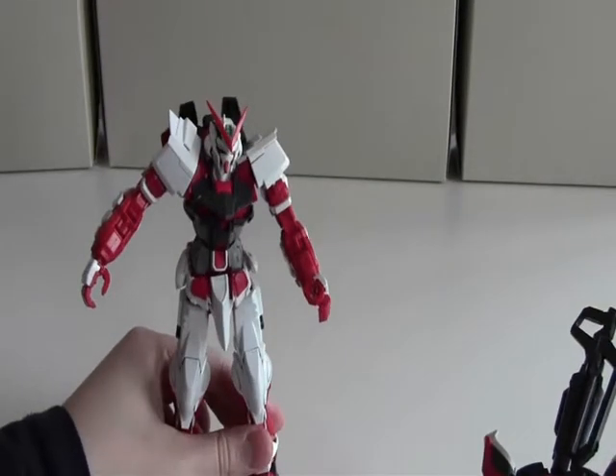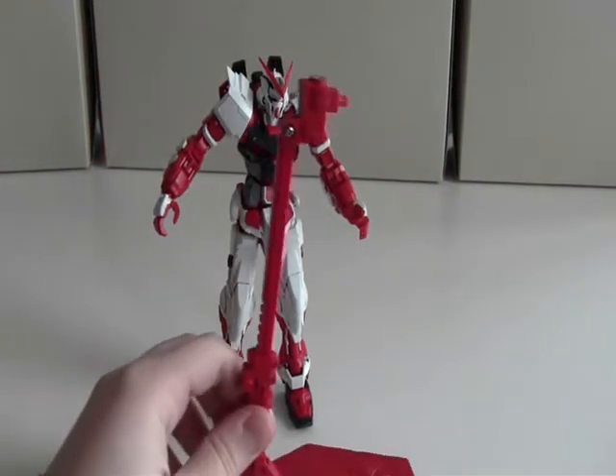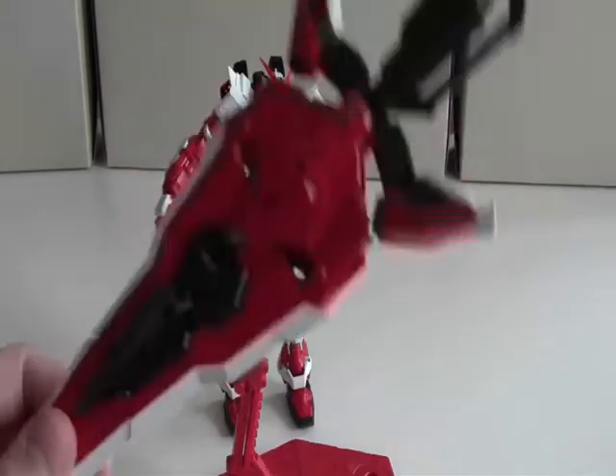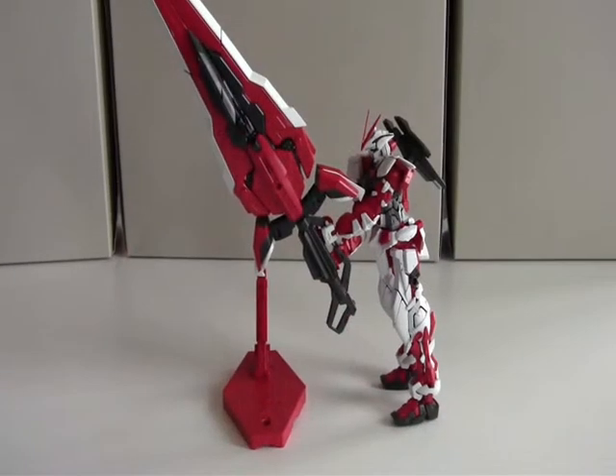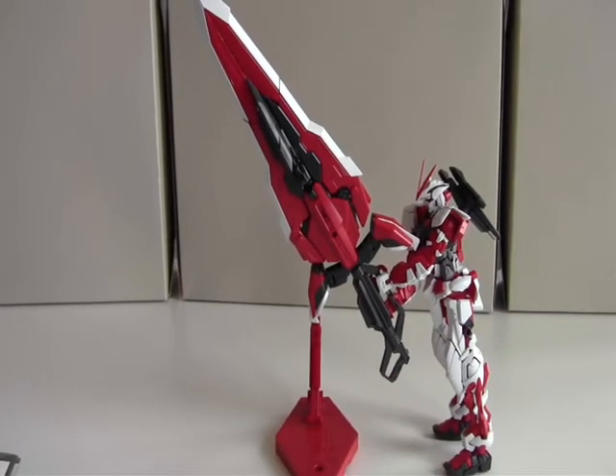The next thing we're going to try is equipping the sword in hand, but as you can see the sword is far too heavy, so what you get with it is a mini action base. I finally equipped the sword — it took me about a minute because you have to use both of the Gundam's hands on the handle. Sometimes I'd get one hand on and then the other would pop off, but I finally did it and I'm really impressed. It looks really large, not too bulky, and it looks really cool even though it needs the included mini action base for support.